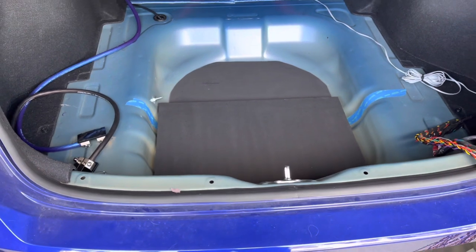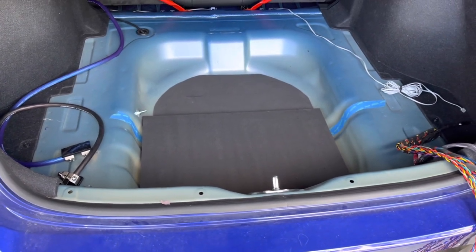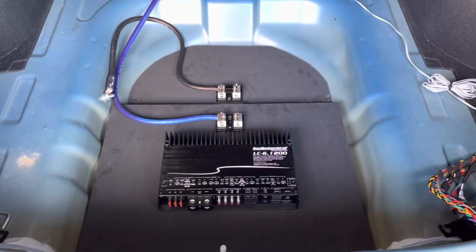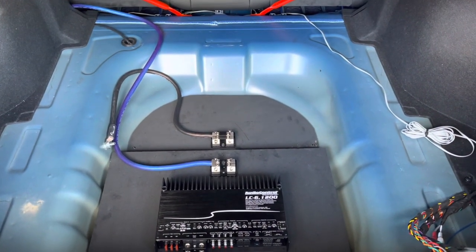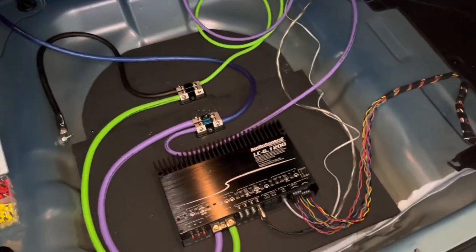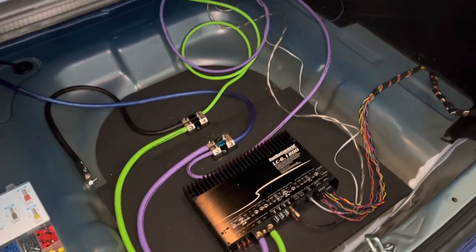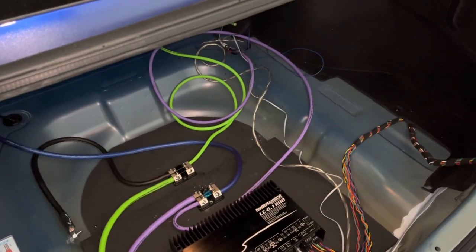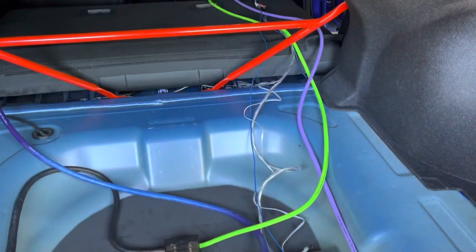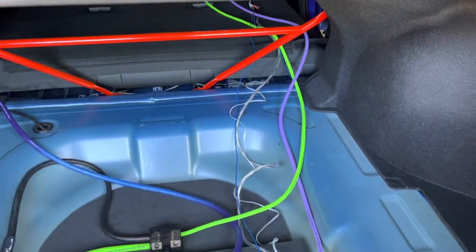Also, I used a Dremel to make a line in the back of the factory trunk cover. This allowed for a simple hinge when lifting the factory trunk liner. I did not cut the carpeted rubber trunk liner that I have on top of the factory trunk mat. Since this is a 2-amp system, I used both a power and ground distribution block. I ran 0-gauge power and ground to the AudioControl amplifier and 4-gauge power and ground to the subwoofer.